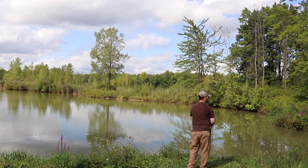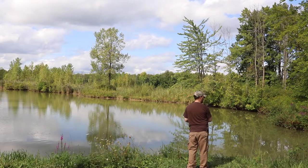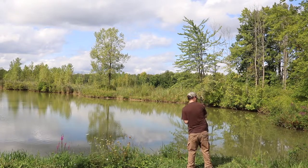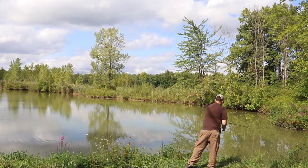One rod and reel can cover all of those bases with a quick leader change. Same thing with all of my baitcasters — I've got four baitcasters with me most of the time: three are 6'6" medium heavy and one is a seven-foot medium heavy, just for extra leverage or further casts.